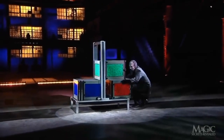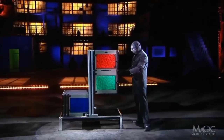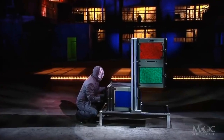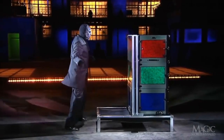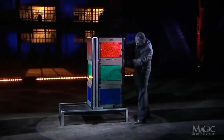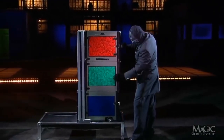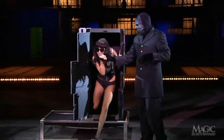The magician decides they've played around enough and it's time to set things straight. He removes the red box and places it back on top of the green one — yep, that's where it goes. Next, he reaches down and gives the girl's foot a tap to let her know he's going to push the blue box back into position. Now we're back where we started — but what about the girl? Hope she's okay. The doors are unlocked, and there's Miss Hollywood, back in one glamorous piece and ready for the red carpet.